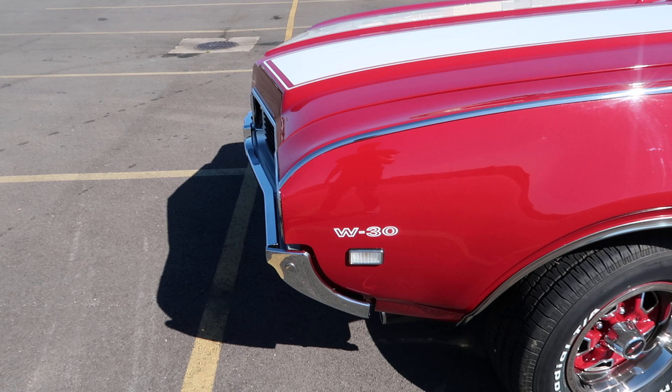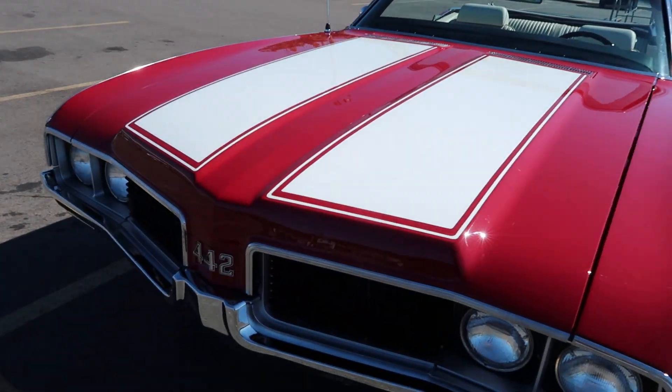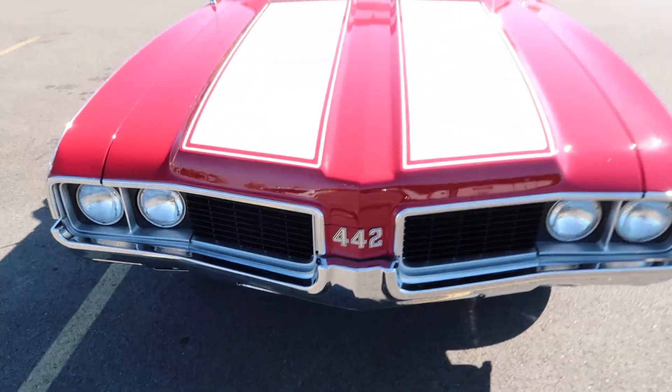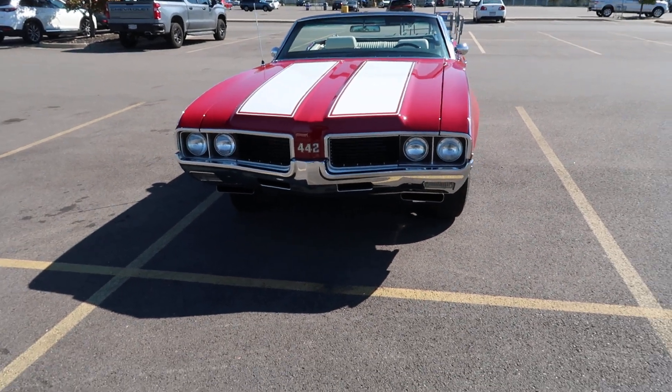W30. Maybe y'all can tell me what the W30 means. Riley stripes on it. Got the nice 442 emblem in the front. Grilled chrome. Nothing wrong with it.